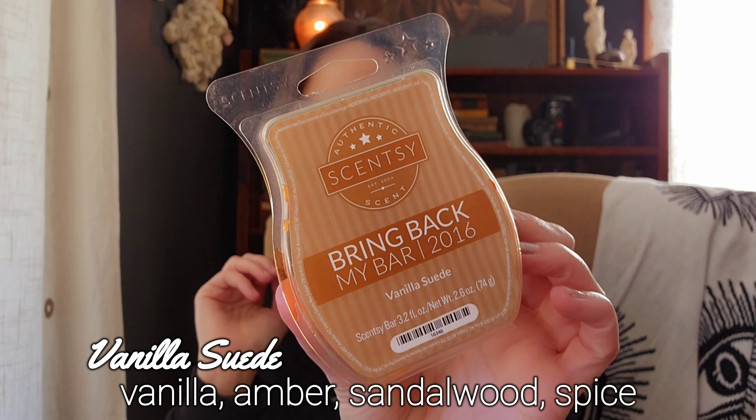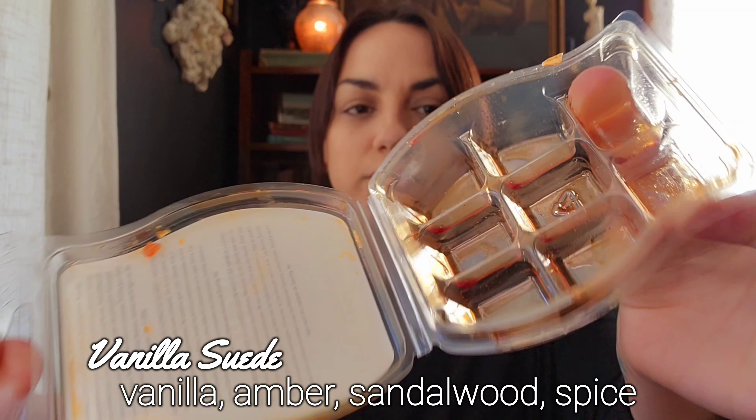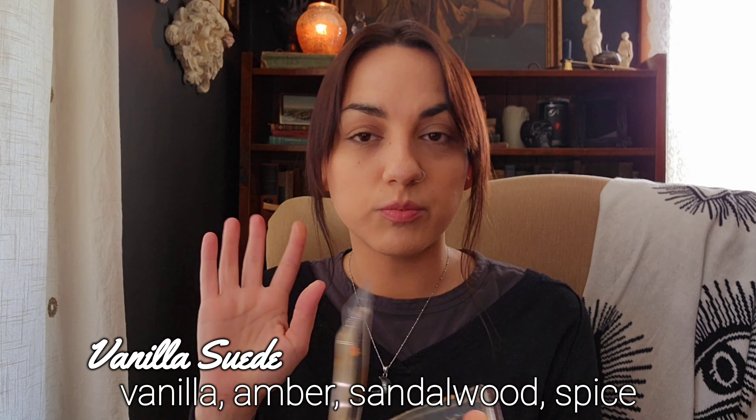Now let's get into the Scentsy clams I finished. The first one is Vanilla Suede from 2016 Bring Back My Bar. Love this scent — if I remember correctly, I think this one's coming back in the June Bring Back My Bar. If it is, I will be getting more. It's just a very smooth vanilla and suede scent, and that's really all there is to it. Really good, good performer — it'll last all day and more than one day.